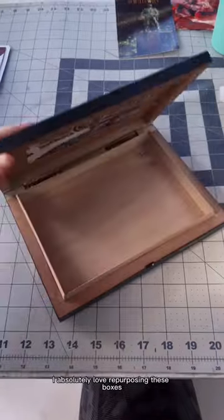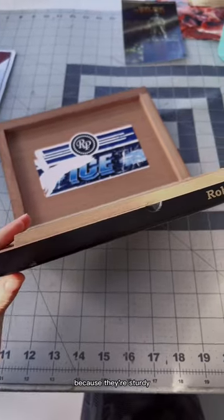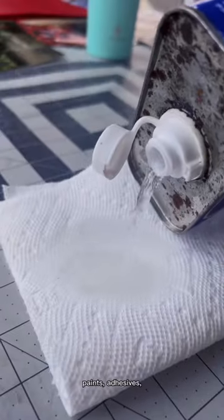As an artist, I absolutely love repurposing these boxes because they're sturdy, timelessly attractive, and the interior wood lining is perfect for storing paints, adhesives, mixing mediums, castels, and varnishes.